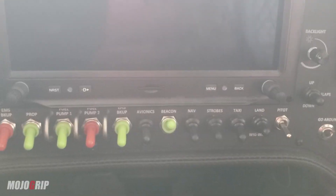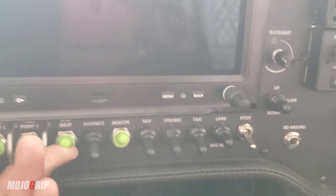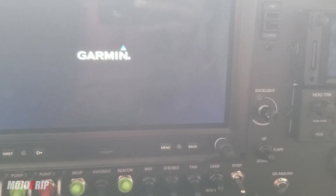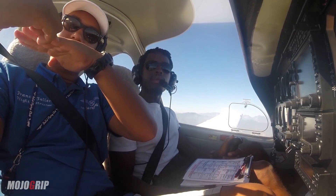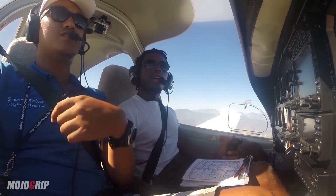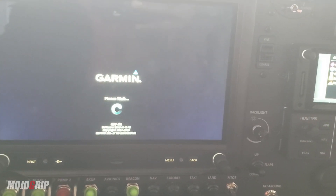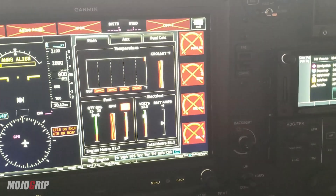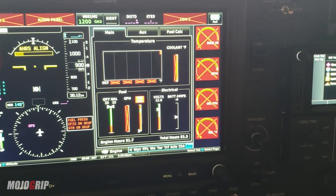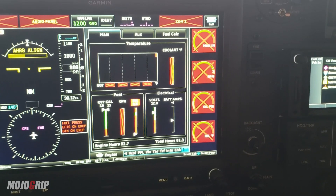Let me show you this beautiful panel. Got my key in my pocket, I'm just going to turn the master on — and there we go. So guys, if you followed me from day one, you know I learned in a DA40 which had a Garmin G1000, very similar to this panel here, except this system is a bit — maybe even a lot — more advanced, because the G3X Touch you have here is touchscreen. It's a very beautiful system.